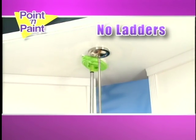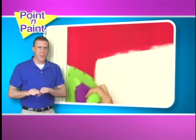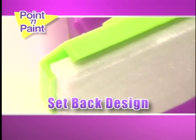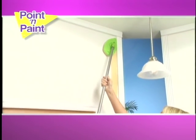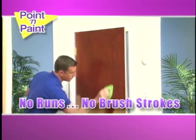Paint ceilings with no ladders and no splatters. Glide along moldings, zip around corners, even paint circles around fixtures and fittings. The setback design keeps paint on the wall and nowhere else. Stain the door while it's still on the hinge — no runs, no brush strokes.